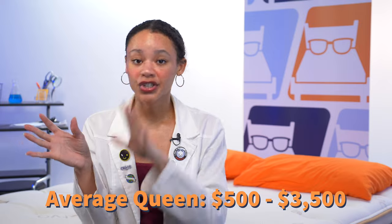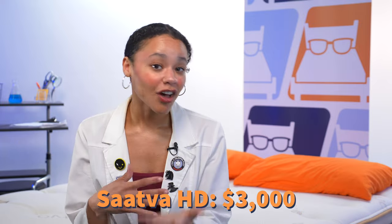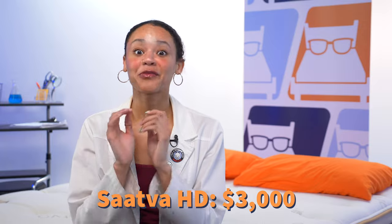Mattresses are pretty pricey, especially this specialty mattress. We've tested and reviewed hundreds of beds and found that most queen size ones range anywhere between $500 to $3,500. The Saatva HD is around $3,000 for a queen, which is very pricey. But for Mattress Nerd readers, we have money hacks — check the link in the description for the most up-to-date pricing and our exclusive coupons.